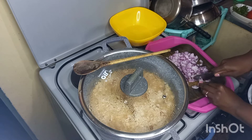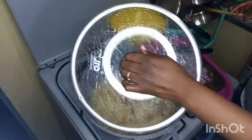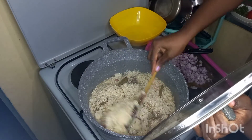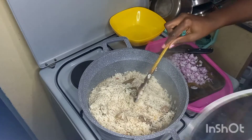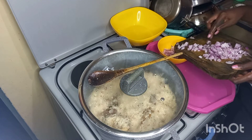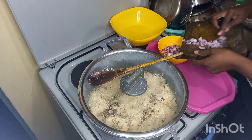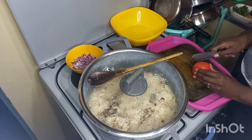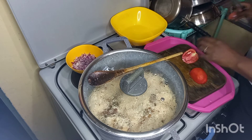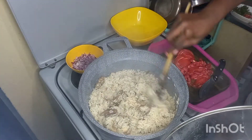The secret to stop onions from being bitter — they tend to be bitter when you have them in your salad — is to put them in hot salty water and leave them to simmer for a few minutes. Then I check in on my pilau. It has started simmering and you can see the beef, the bay leaves and the other ingredients are simmering well. I cover the lid again and let the onions sit in hot salty water for about a minute, then I cut my tomatoes into small pieces.